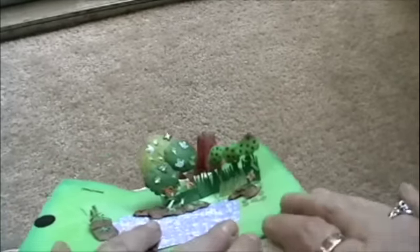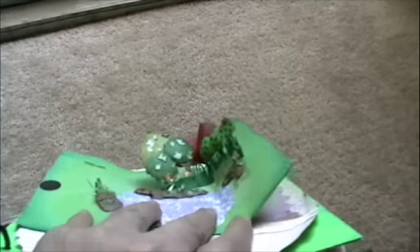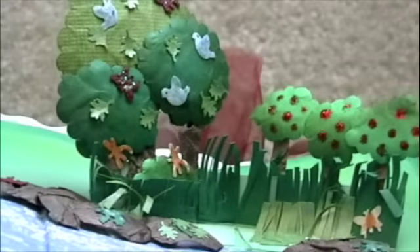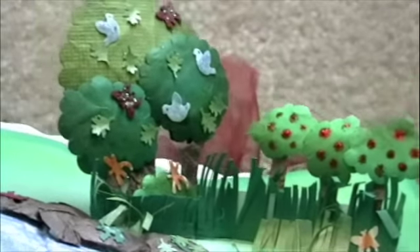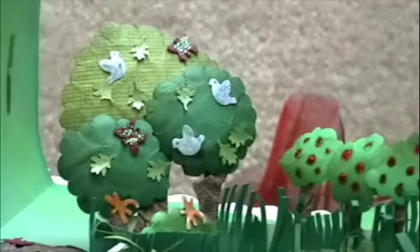Here's the little garden that she sees — let me zoom in so you can see it better. You will see little butterflies and dragonflies, birds, little leaves on the trees, rose bushes, and a little frog on the rocks.